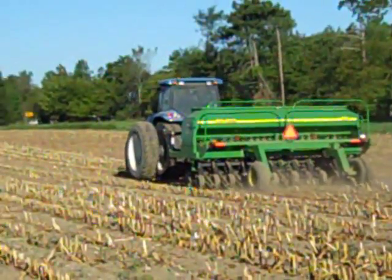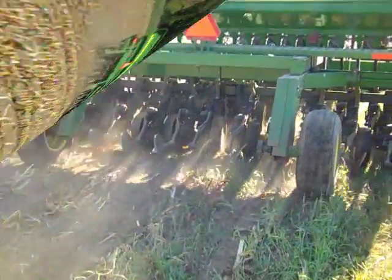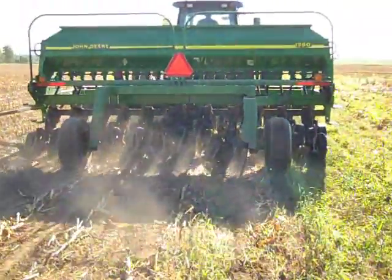In some of the plots, we are drilling the rye. We get good seed to soil contact when drilling.